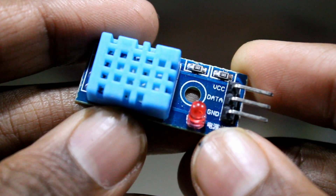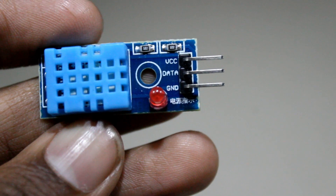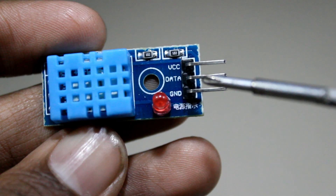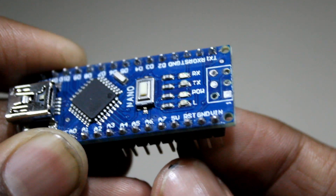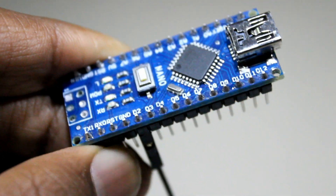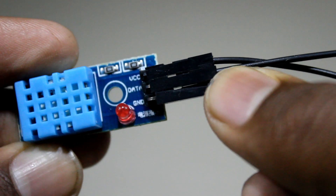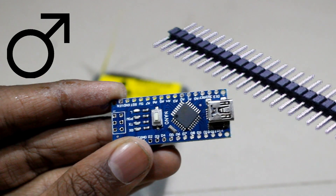Let's take a closer look at the DHT11. We will see three pins on it: VCC, data, and ground. VCC will go to 5 volts of Arduino, data will go to D2 of Arduino — but you can use any digital pin. In my case I will use D2, and ground to ground. I will use Arduino without male headers because it will take less space.